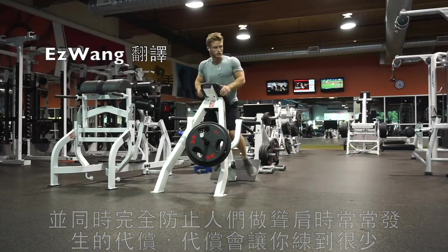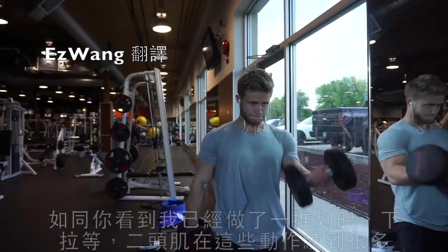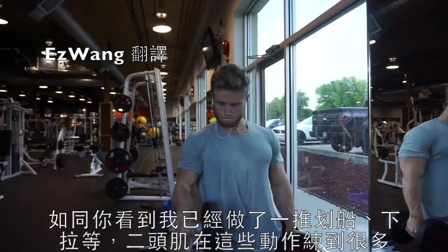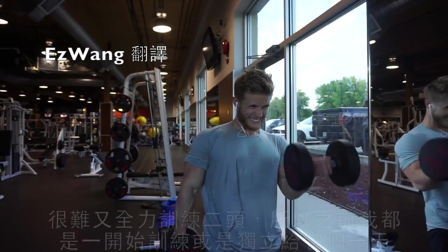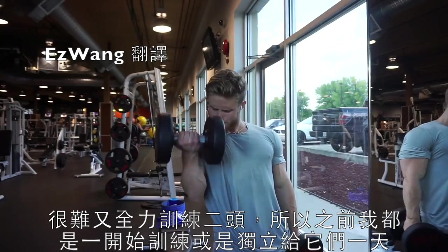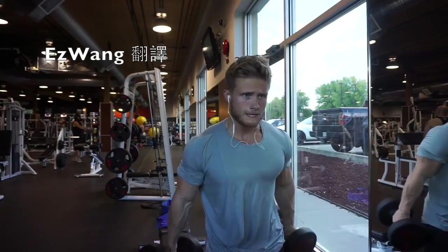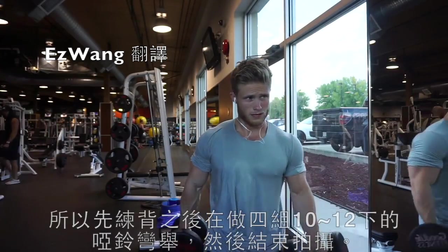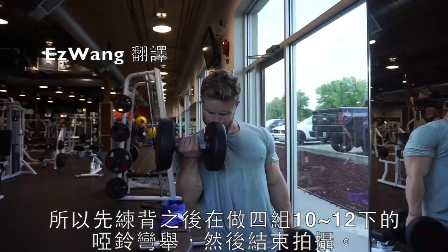Finally, the last movement of the day was a simple alternating dumbbell bicep curl. As you would have seen, I did a lot of rowing and pulldowns, and the biceps are very active in those movements. By the end of a long back workout like this, it's difficult to give it your all for biceps. In the past, I've either done them at the beginning or given them their own day. In this case, because of my injury, I'm trying to prioritize back as it has flattened out a little from taking a couple of months off. So I put the back work first and finished off with four sets of 10 to 12 reps each arm on bicep curls.